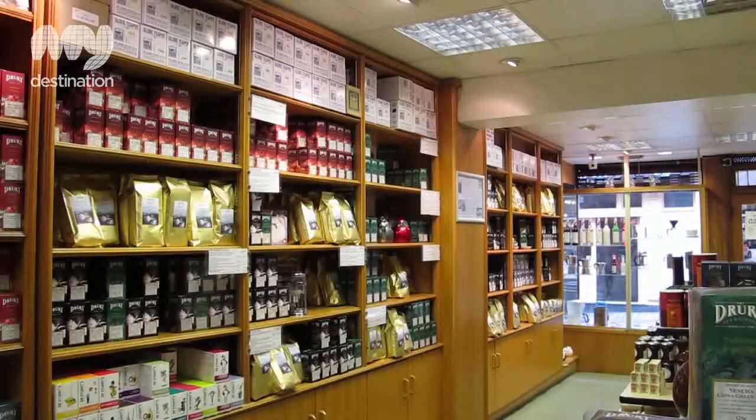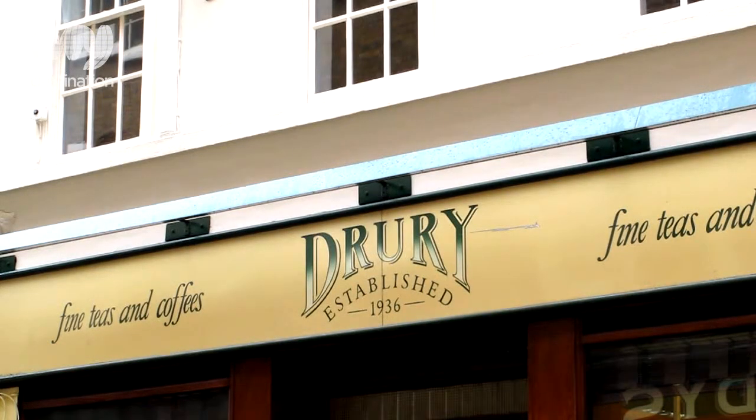Drury is a wholesale and retail company. It's mainly wholesale but we've had this shop for the past 50-odd years. The company has been going since 1936, which is 76 years.